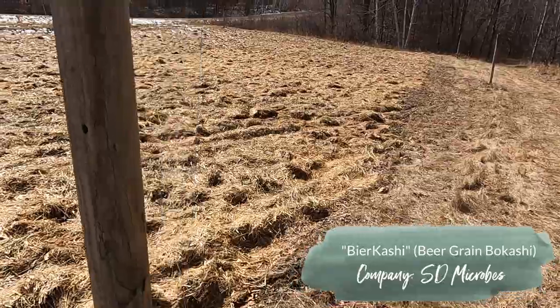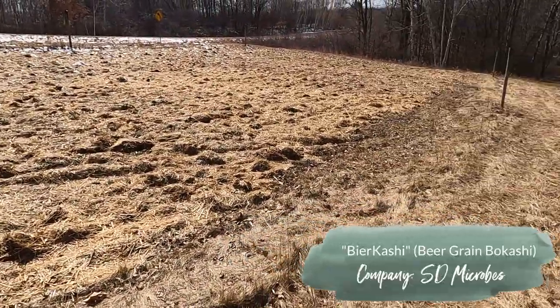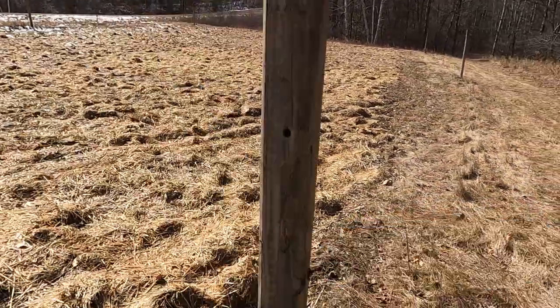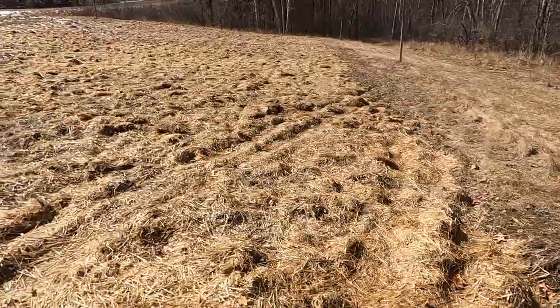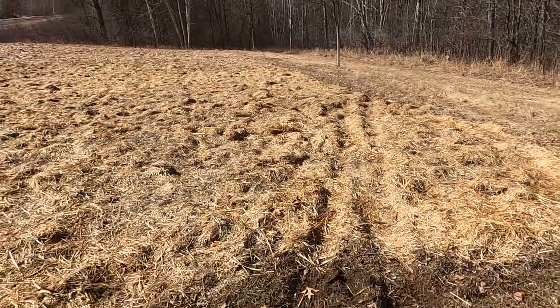We're going to be using beer grain bokashi from the brand Estee Microbes, and I'll link to that in the description below. I initially learned about this company from Veronica Flores over at Flavor Kit, so I'll link to her YouTube channel — if you don't follow her, you absolutely should. She's just a wealth of knowledge on the subject. The first thing we did was get this garden tilled.